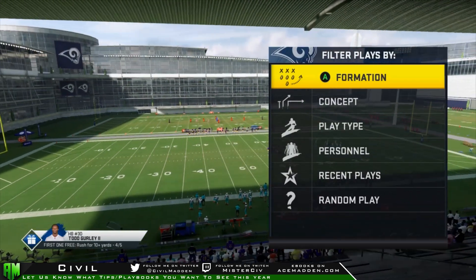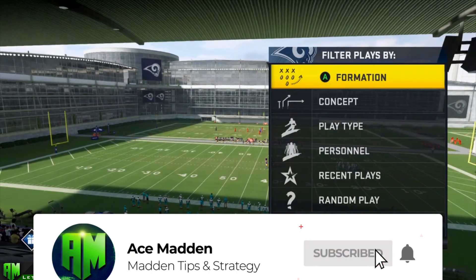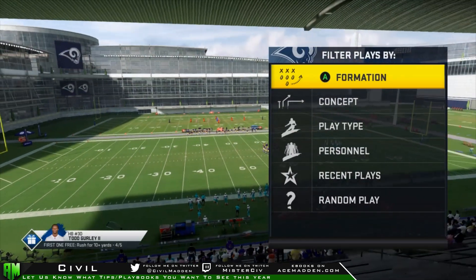How's it going everybody, Sybil here and I'm super excited to be bringing this video. This is going to be my first tip video of Madden 20 and it's going to be going over the biggest change from 19 to 20 in terms of ball carrier moves and what is the new IT move.